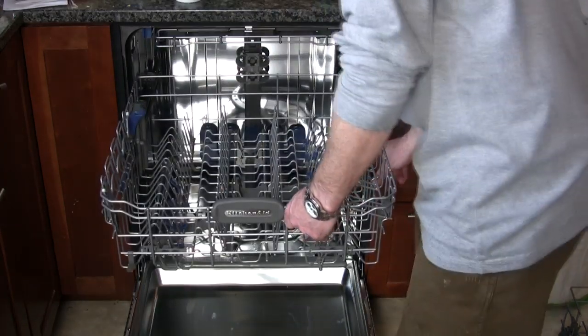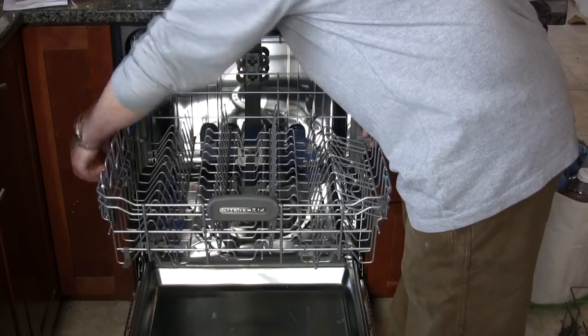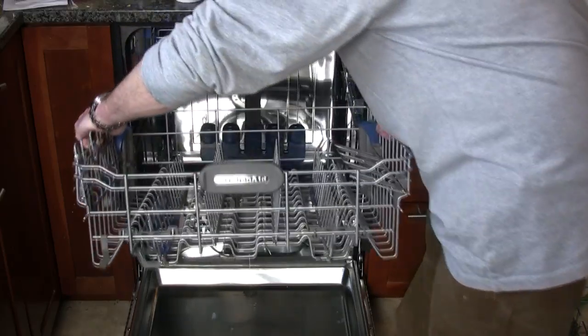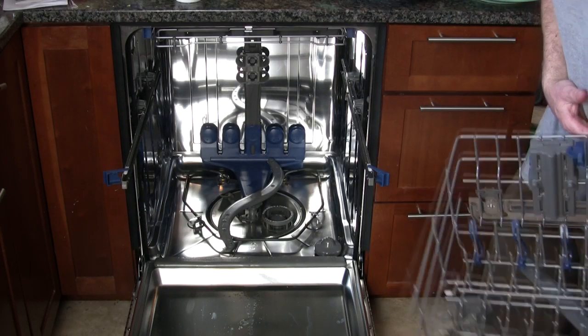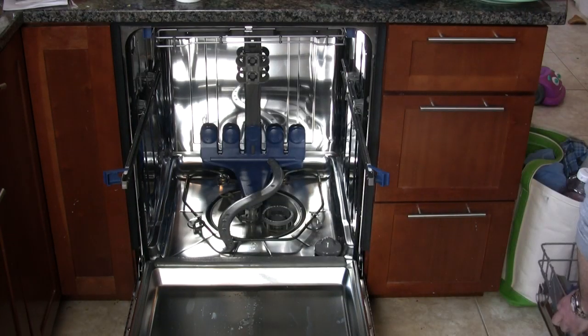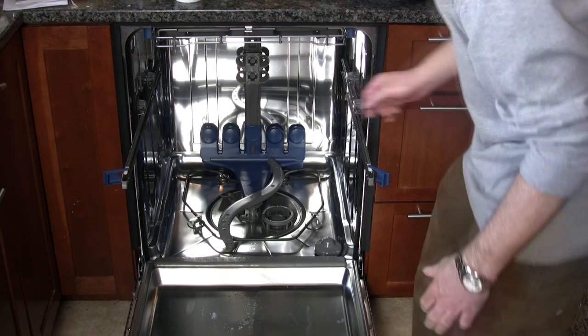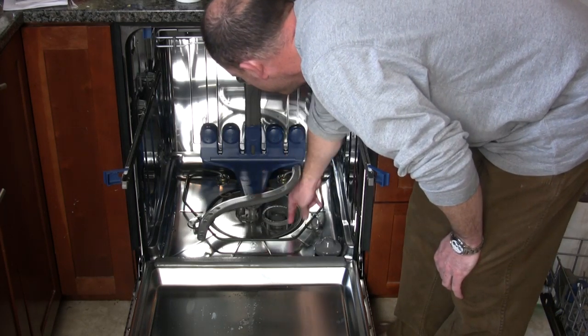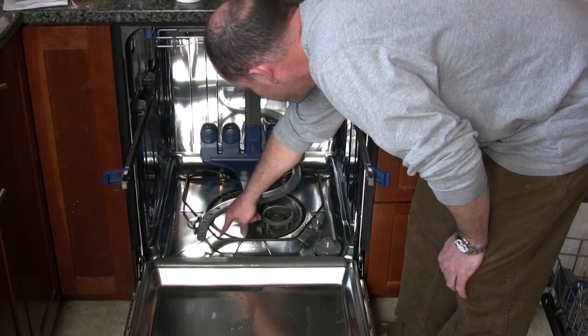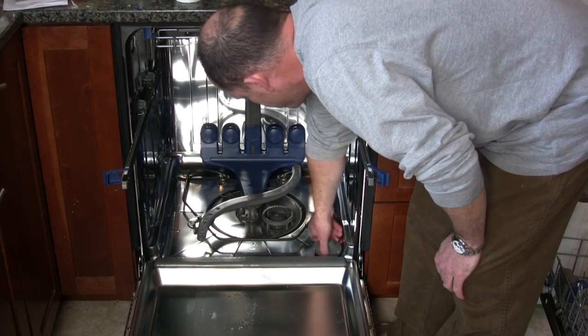The top rack, while secure in place, is very easy to remove for cleaning out the bottom of the tub, removing the filter, or for showing it off. Here you can see in the back the blue power scrubber jets featured on this model, as well as a nice rotating pivoting arm and a heating element, as I'm pointing to here.